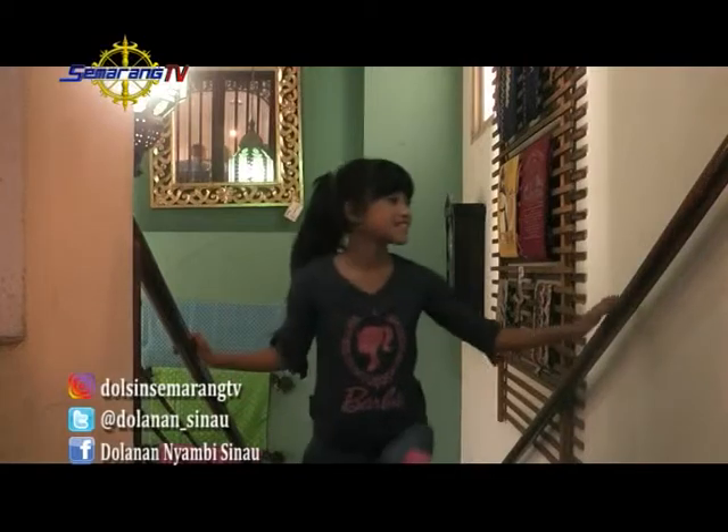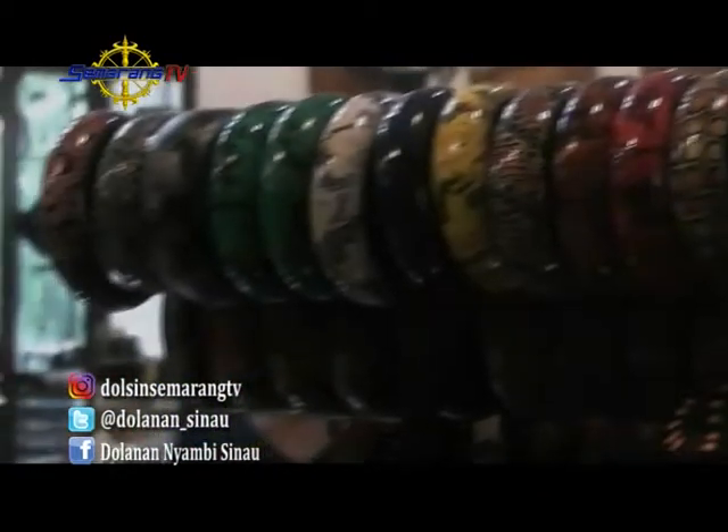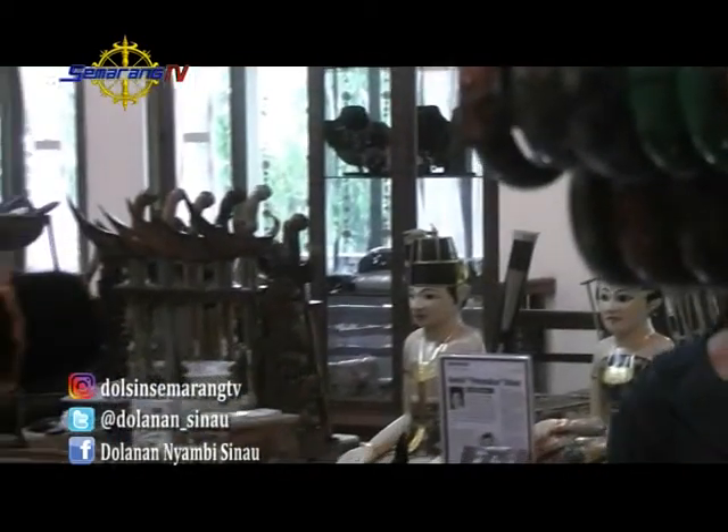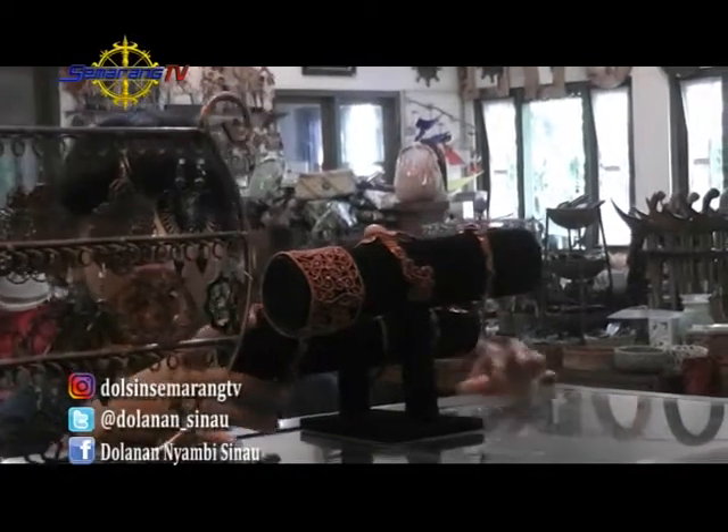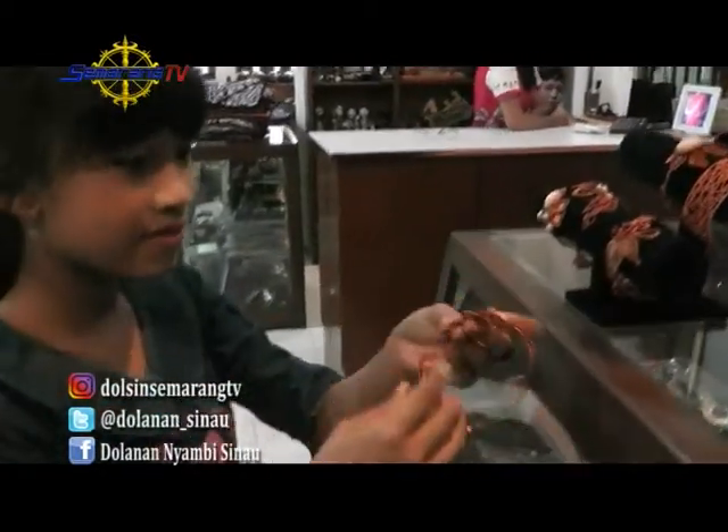Hai adik-adik, apa kabar nih? Kembali Kesia menjumpai kalian di acara Dolanan Nyambis Now. Sepertinya Kesia lagi sibuk mencari sesuatu nih. Kira-kira mau cari apa ya? Langsung aja yuk kita sapa dan simak.